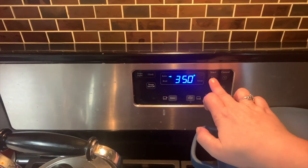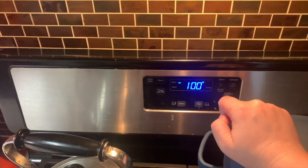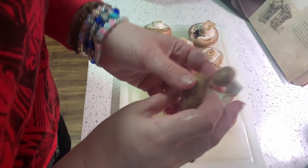First thing you need to do is preheat the oven to 350. Then lightly grease your baking pan with oil. Then clean your mushrooms and pull off the stems.